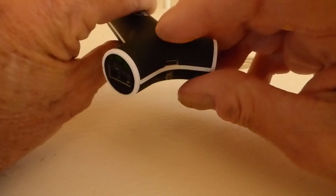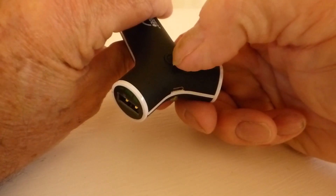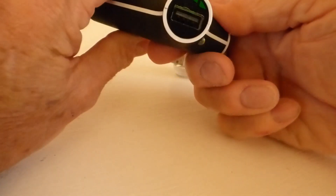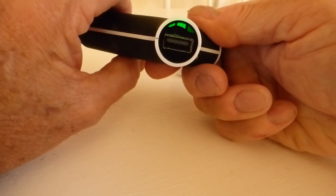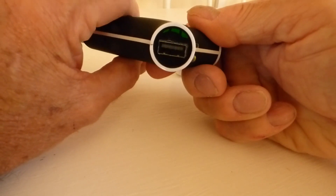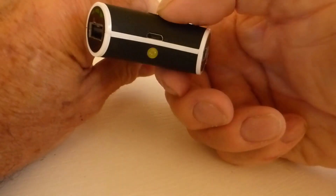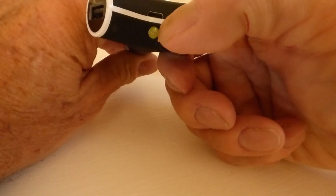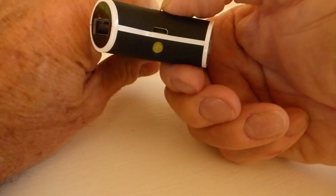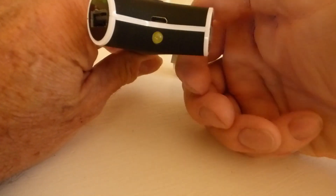Now, also we have a little button here, if you can see that. This button tells you how much charge is left in the battery, so I'll push it once, and you can see there are two indicator lights here to show me that it is half full. So also, there's a little torch here — this is useful — you push it twice and on it comes, and twice again and off it goes.